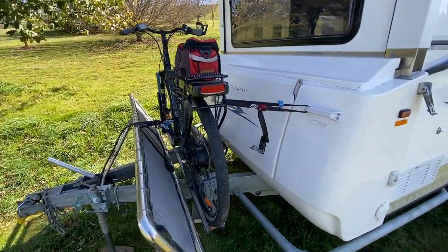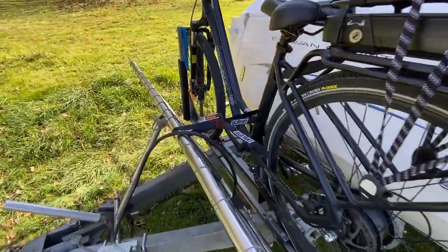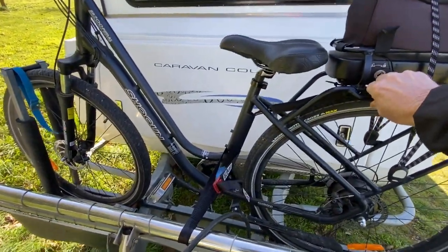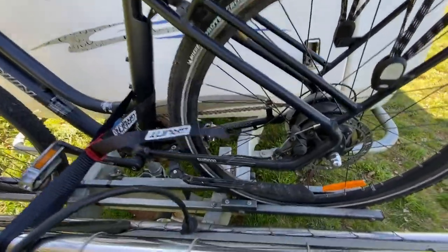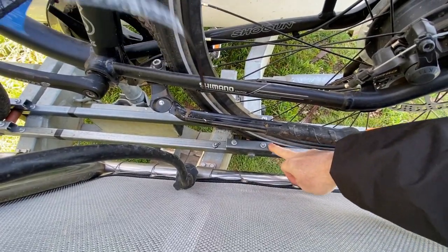What I've ended up doing is popping a strap between the back rack and the handle on the van, and another one between the stone guard and the bike. That means it can't wobble at all — I'm putting a fair bit of pressure on it and it is not moving, so that's all nice and stable.